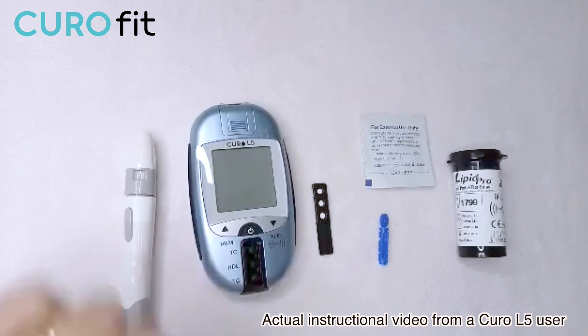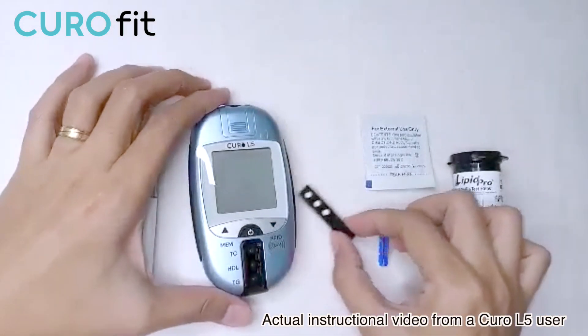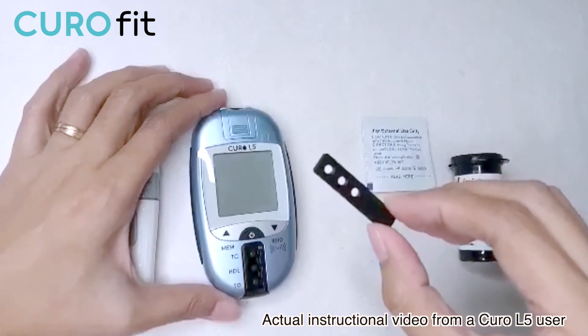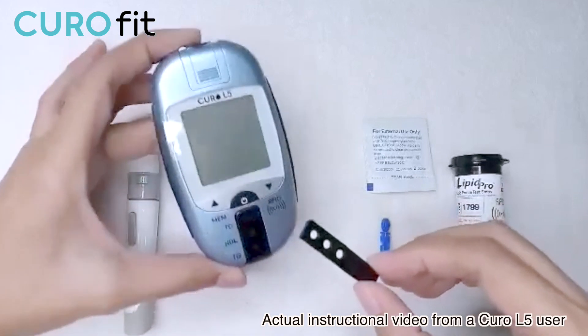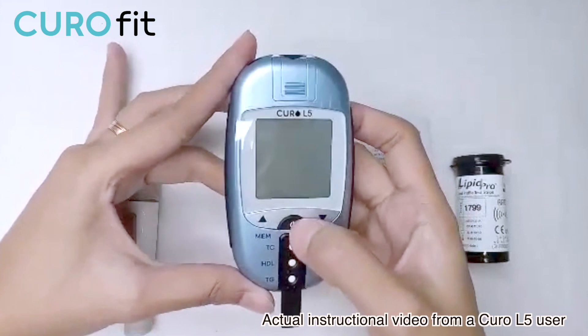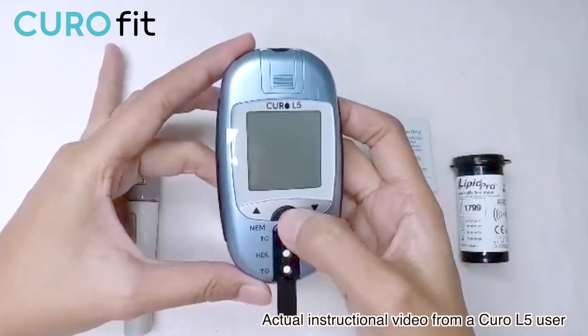Now insert the profile testing strip at the bottom of the device. This profile testing strip is colored black and has three holes. Each hole corresponds to TC, HDL, and TG. Then press the power button.